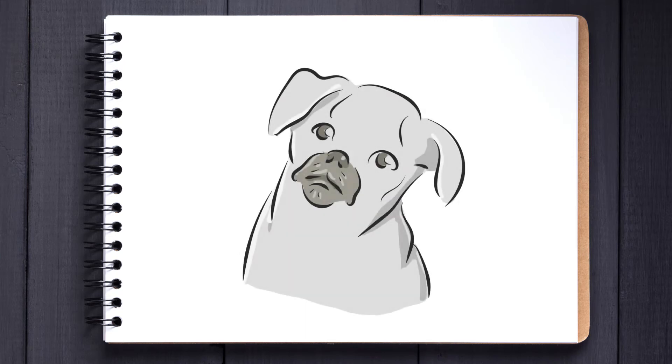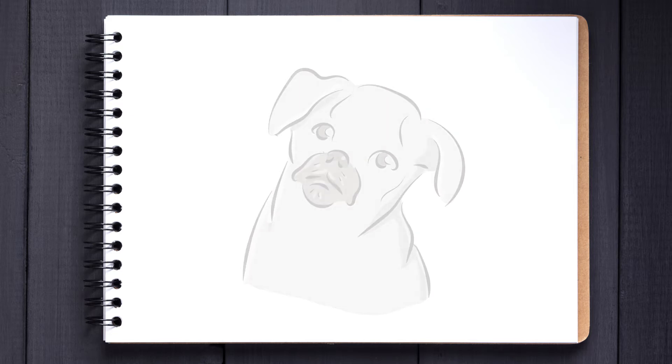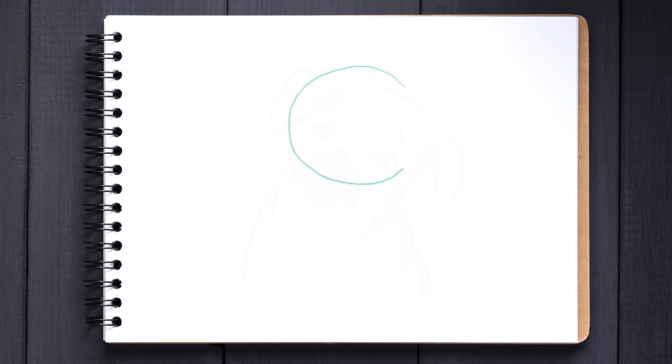Greetings YouTube! How's it going? This is Phenicorn from Art Graphics Hub. Hope you're doing well. Today we're going to be drawing this cute little pug here. Be sure to stay right to the end to see the coloured version, but here we go.